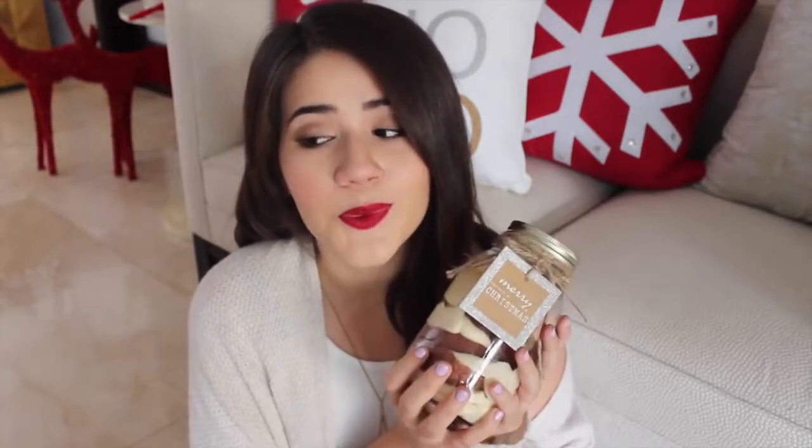For our second DIY, I'm going to be showing you how to make this really yummy red velvet cupcake in a jar. It's so cute, it's really portable, and it's really good — I didn't expect it to turn out this yummy. I would eat it, but my dog just licked my spoon, so I'm not going to do that. I'm going to get started with our second DIY and I really hope you guys enjoy it.